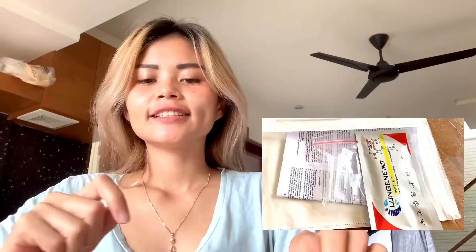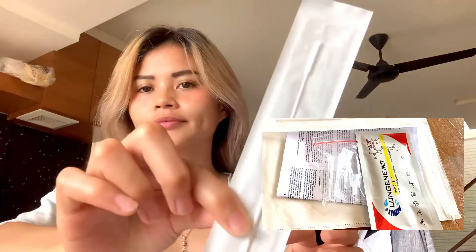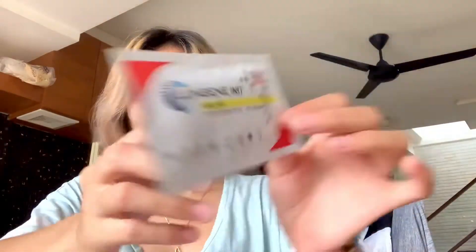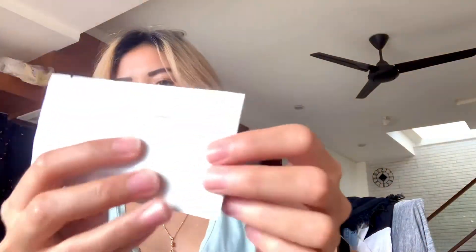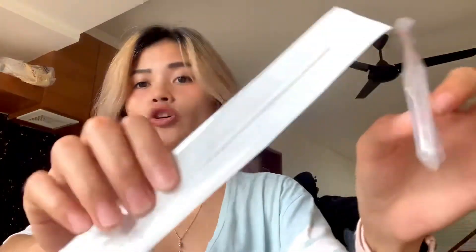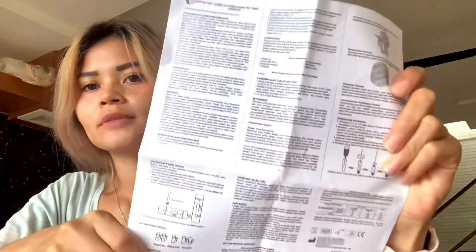Oke guys, jadi di dalam plastik ini tuh ada apa aja sih? Isinya itu ada ini — buat naruh di hidung. Terus ini ada Rapid Test, brandnya itu Klungin ya guys. Ini masa expirednya masih sampai 2023. Terus ini ada kayak cairan gitu, jadi nanti ini akan dimasukin di sini. Terus ini ada buku petunjuknya guys, ada keterangannya dan segala macam.